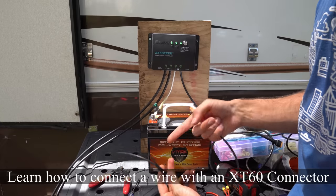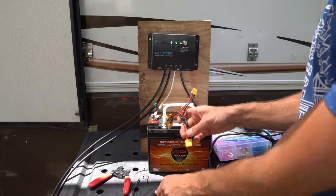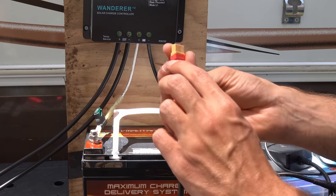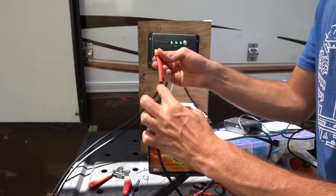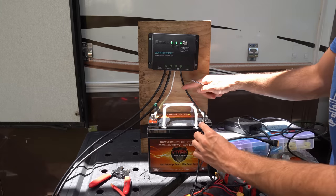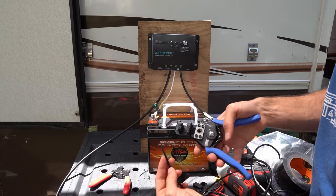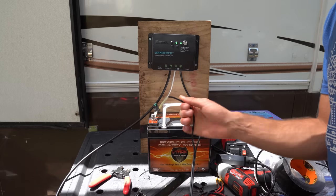Now we're going to learn how to connect a wire with an XT60 connector directly to the battery and add a fused line. This will enable us to use XT60 connectors to connect multiple devices or charging sources to this one battery. The most important thing is knowing which is positive and which is negative. On the connector you will see small symbols — the square side is positive and the rounded side is negative. Start with the negative and connect it to the battery. Before attaching wires, disconnect one solar panel wire so we do not burn out the charge controller, then safely disconnect the wires from the battery. For the positive we need a fused line — we're going to add this inline fuse.